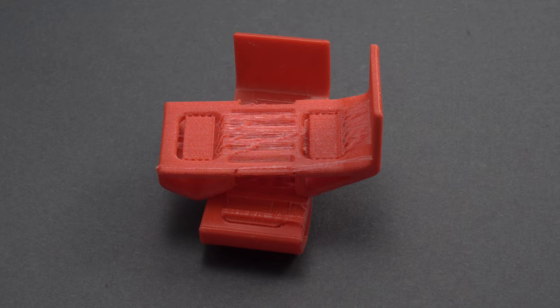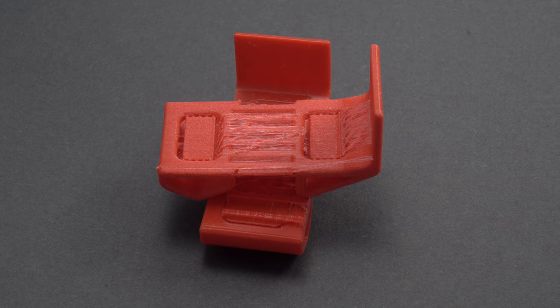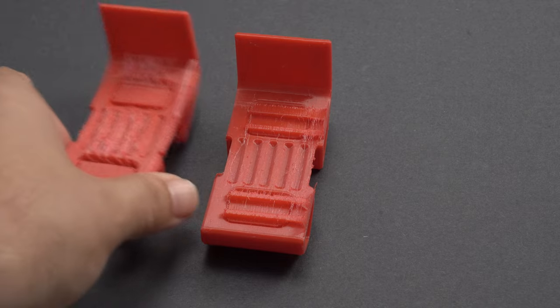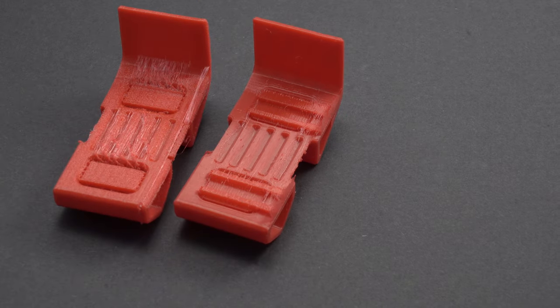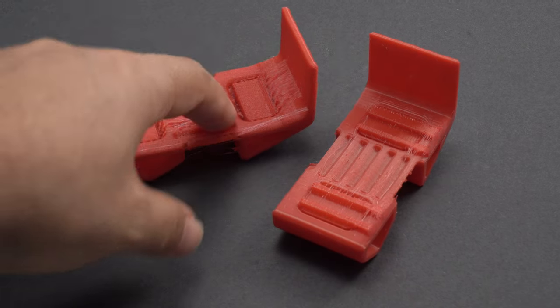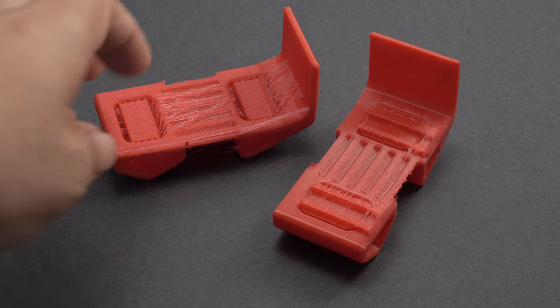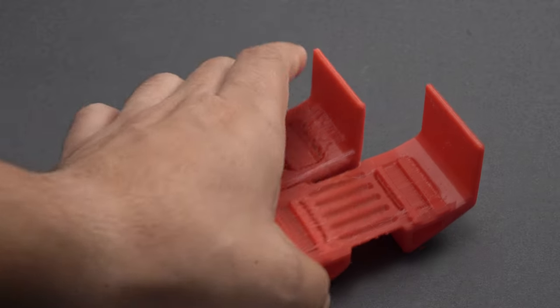Part of what you get with the Prusa, part of why you pay more, is because those things come tuned for you. They have profiles specifically made for different types of filaments. This one requires a little bit more research if you want to get closer to that quality, but the fact that it prints totally usable — I'm going to go fly this on a drone as a battery protector, no problem at all.